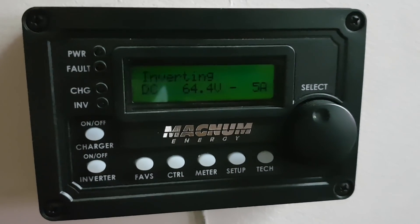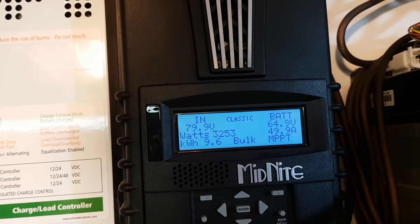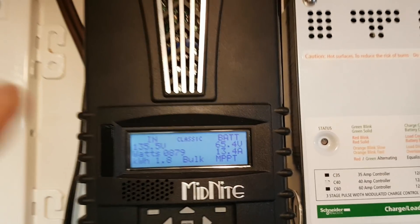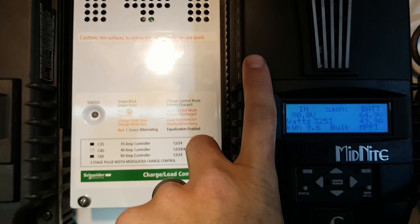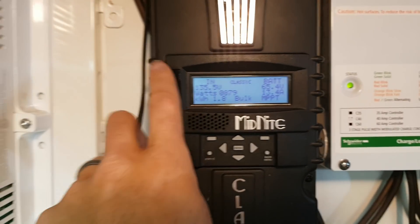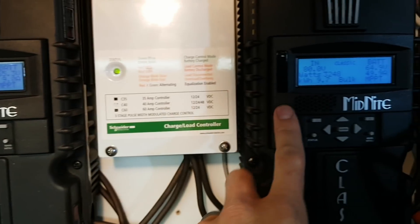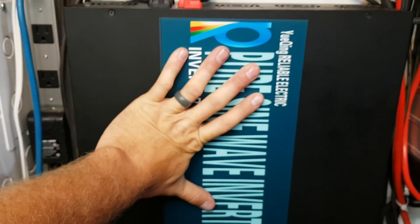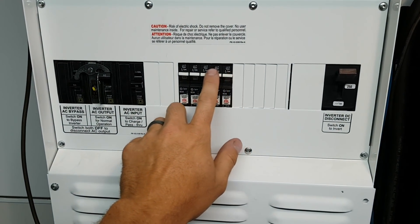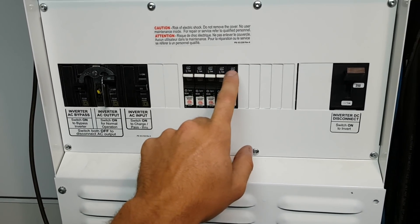We've got 3,250 watts coming in here and almost 900 watts coming in there. I have 1,300 watts of panels on this one and about 4,500 watts of panels on the other — they're all facing different directions. This is the evening sun position. The 8,000 watt inverter is doing really good, pure sine wave doing really good.